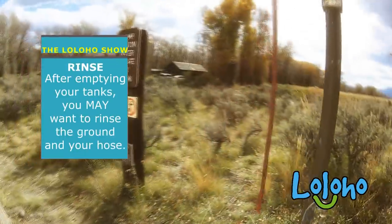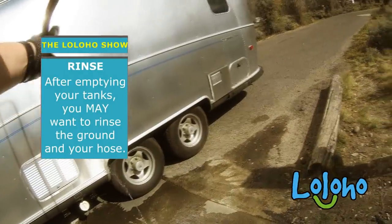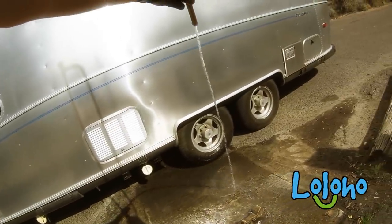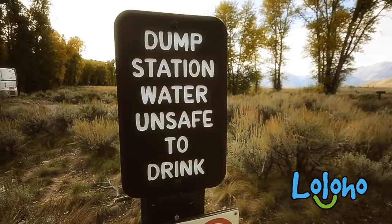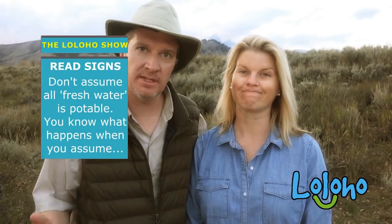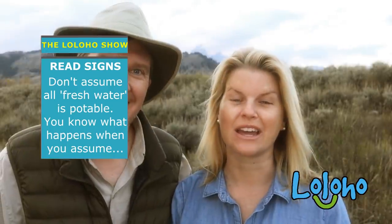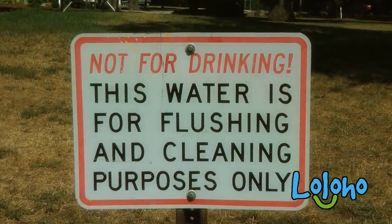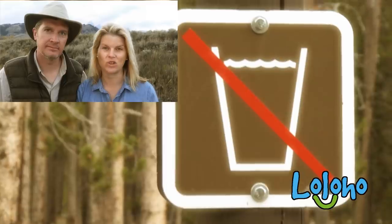Next tip: rinse down the area if necessary with a freshwater hose. Most dump stations will include a hose with freshwater that you can use just to rinse out the area around the dump station, and you can also rinse out your hose. Be sure you read the signs concerning the freshwater at the dump station — oftentimes the freshwater near the dump station is actually non-potable water, which means it is not safe for human consumption. It's strictly there for you to rinse off the area and rinse out your hose.